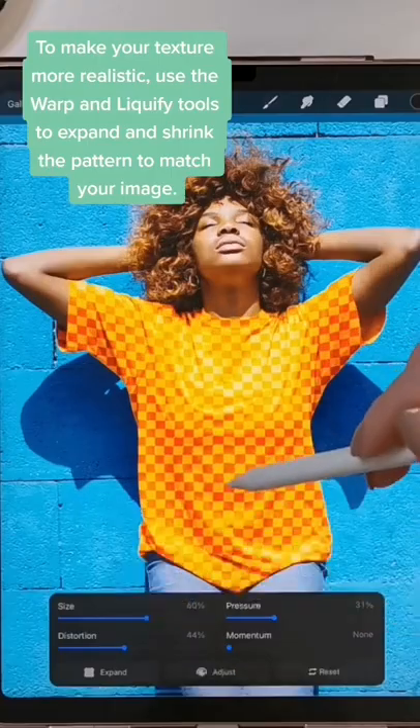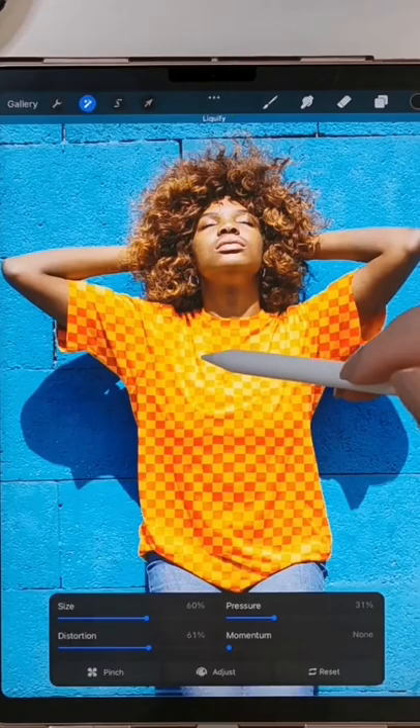A quick tip: if you want to make this more realistic, use the warp and liquify tools. Follow for more Procreate tutorials!